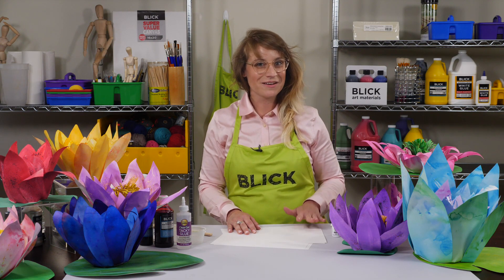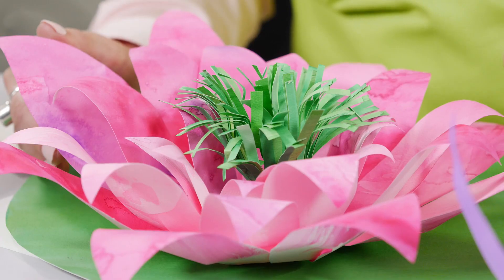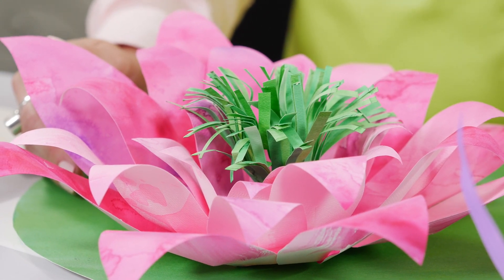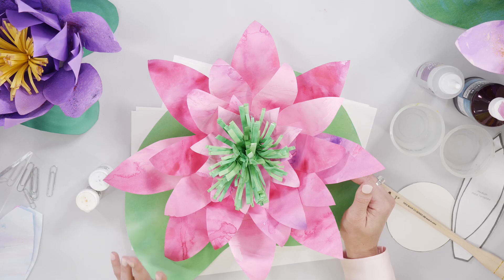French Impressionist painter Claude Monet's Water Lilies are featured in more than 250 of his oil paintings. These works depict the flower garden at his home in Giverny and were the main focus of his artistic production during the last 30 years of his life.